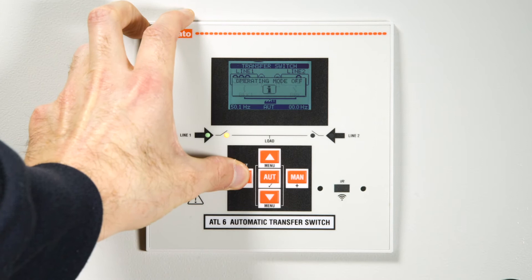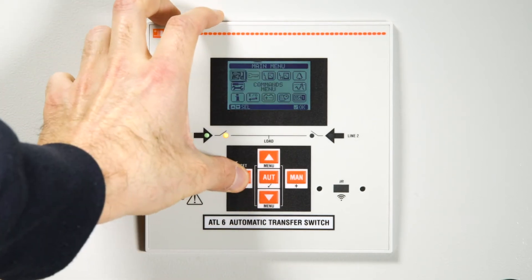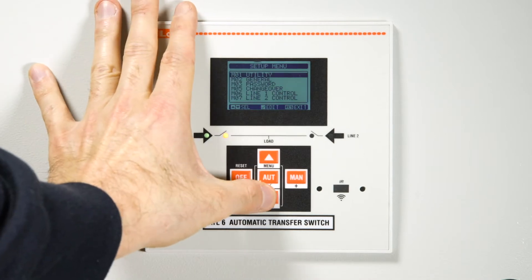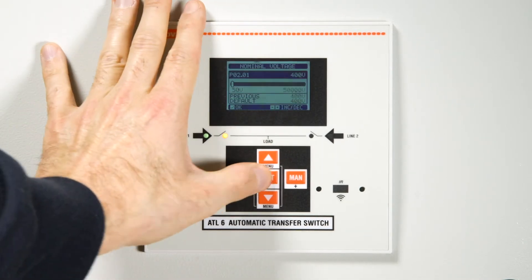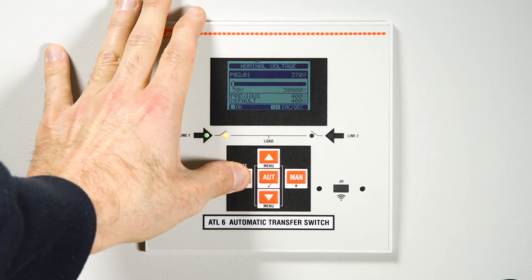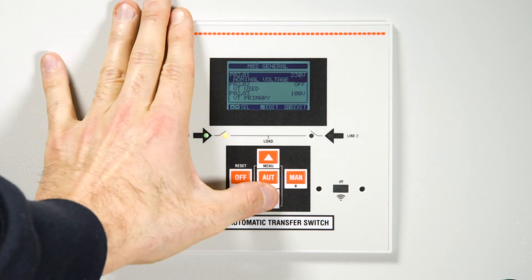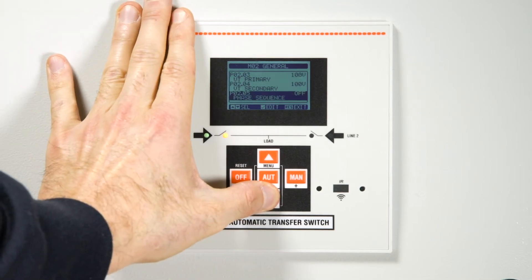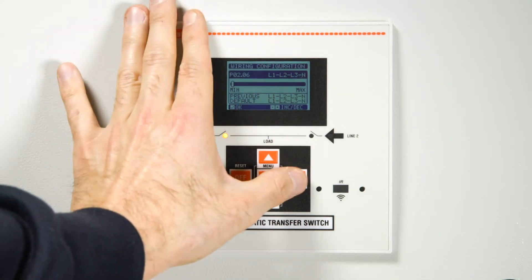The first useful function is switching between two single-phase sources. Enter the setup menu and then select menu 2, General. It switches from 400 volts to 230 volts. Now scroll down to parameter P0206 to change the wiring configuration, changing it from three-phase with neutral to single phase.